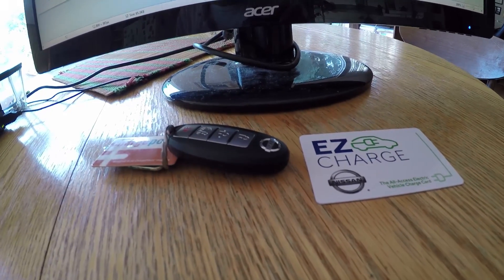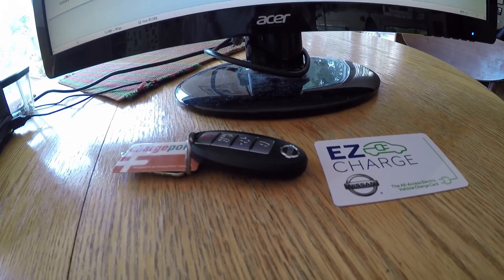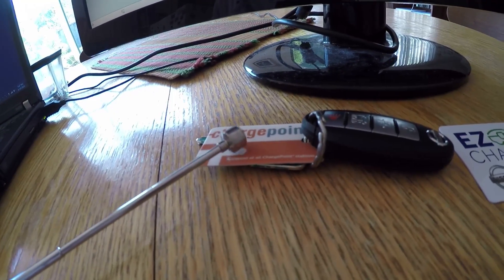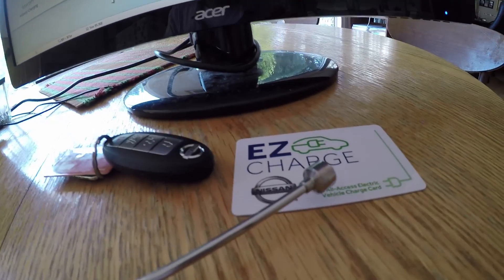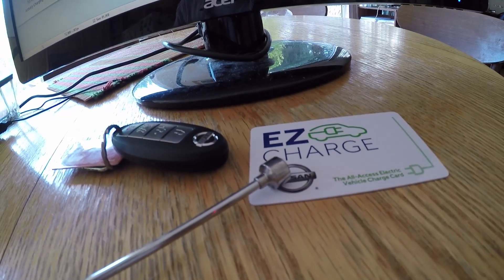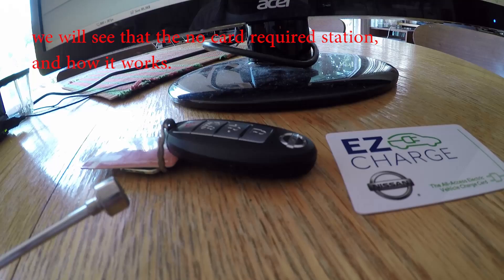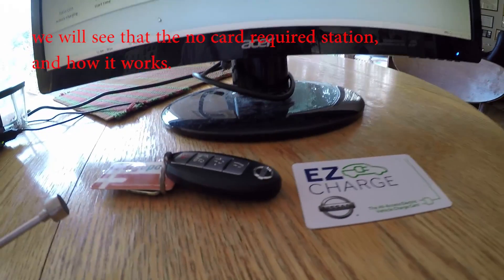How to get charged on a public station. There are two kinds of stations: one is without cards, and the other requires its own network card. For example, this is a ChargePoint network card. This is a card I got from Nissan for the first two years — it has some benefit of free charge on participating stations.